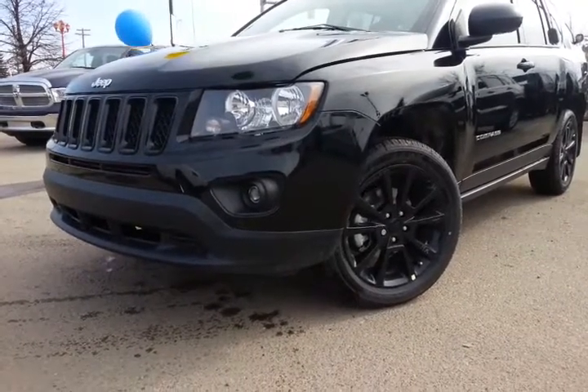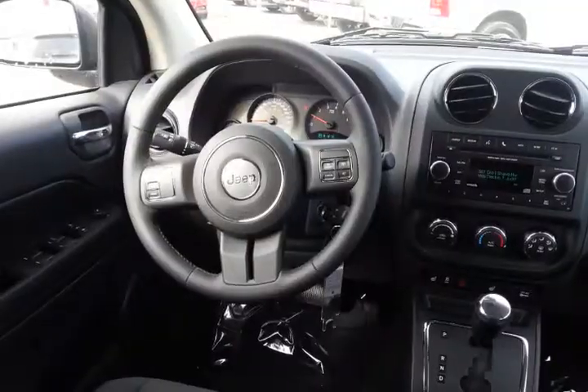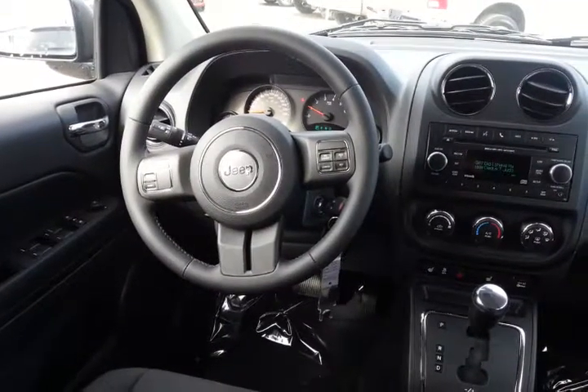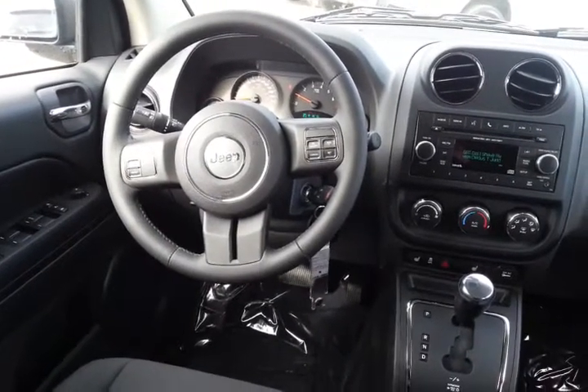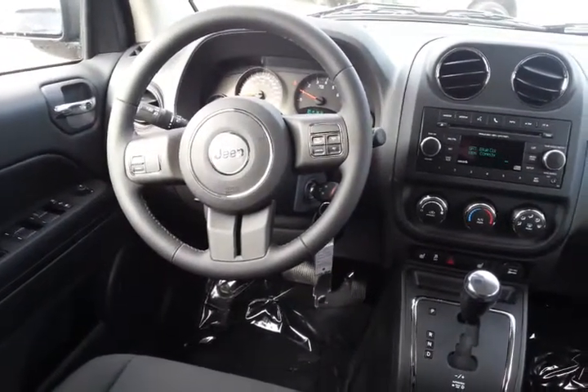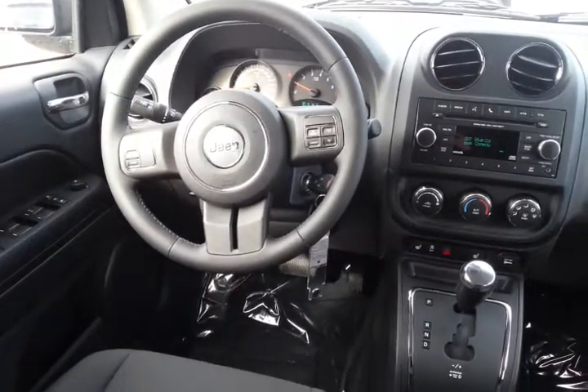Not only that, this one comes with everything and it also has a remote start, and I know that's something you're going to appreciate. Now with this one being the Blacktop Edition, it comes with a couple of extras. Of course it's a full automatic, but it also does have the slapstick control. This is nice — it's like a manual transmission, just kind of like what Greg's truck is.